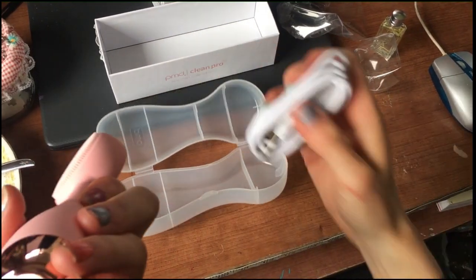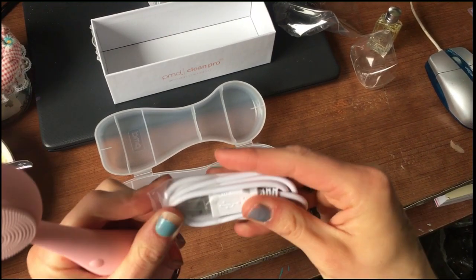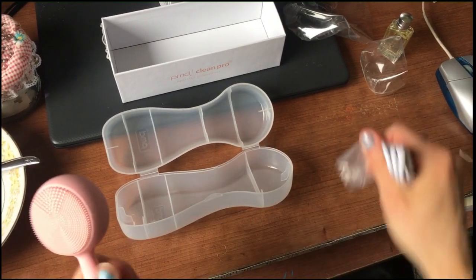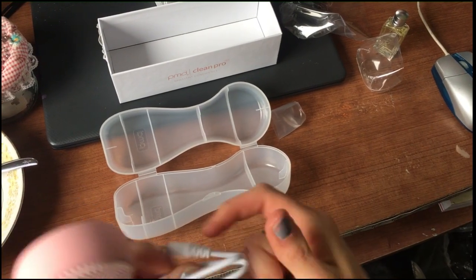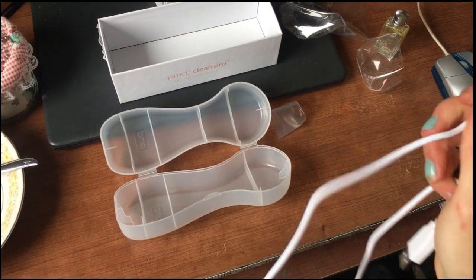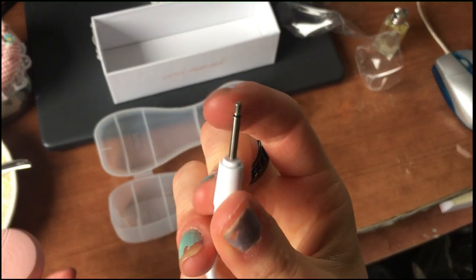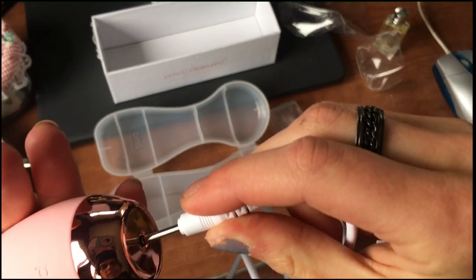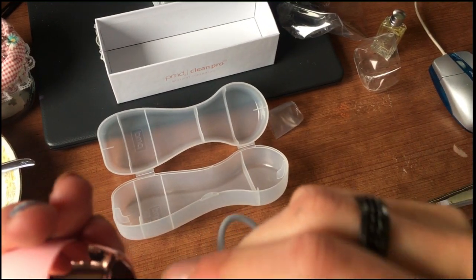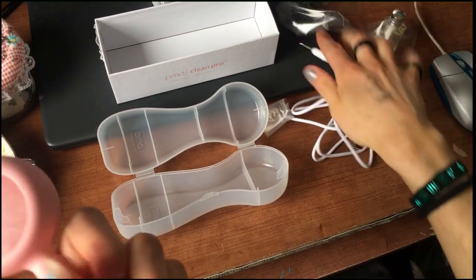How the hell do I plug this in? Where does this go? It's been a very freaking long time since I've unboxed a sealed cord. I just wouldn't take my time buying anything new because there's no freaking point. So we got this — I don't know, it's like a guitar plug. I guess it goes in here.